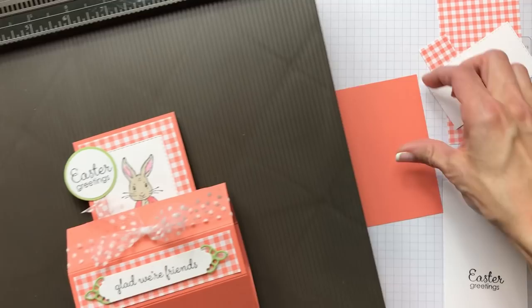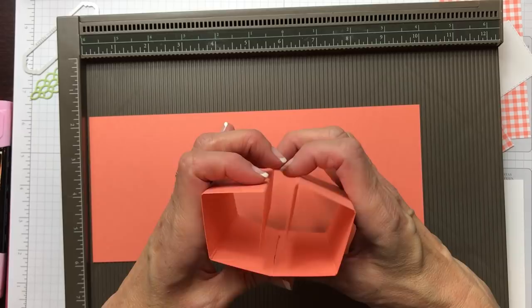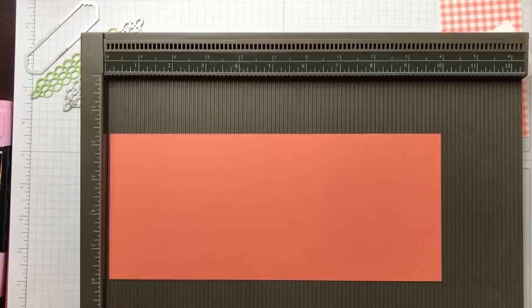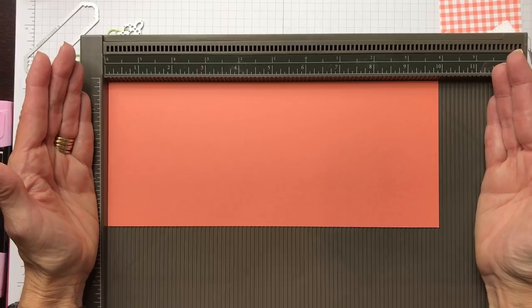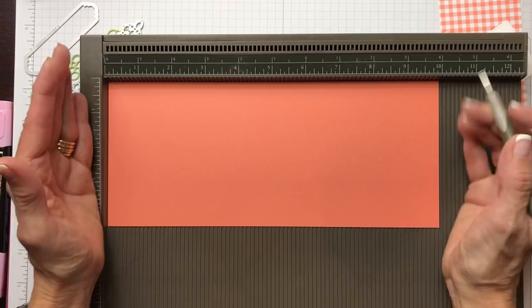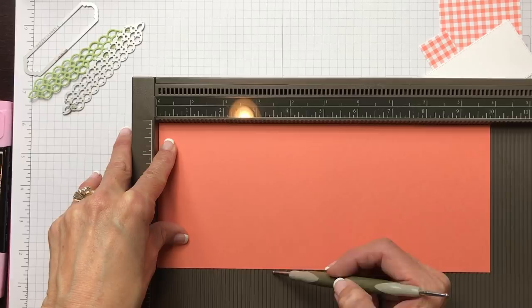To get started we're going to use our scoring tool, and we're going to start out making our pedestal — the card base that wraps around. My friend Linda Heller modified some measurements from maybe a different trophy card you've seen on another blog or on Splitcoast Stampers. It used a four and a quarter by eleven, but she cut it down to ten, and it really works well because all you have to remember is one and a quarter.